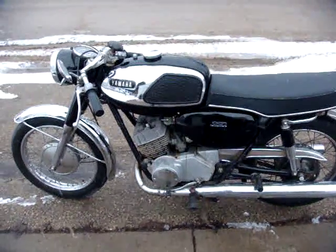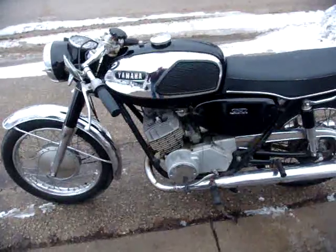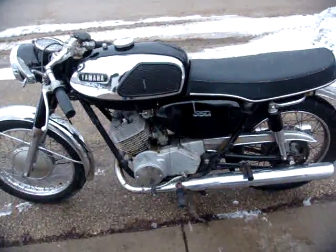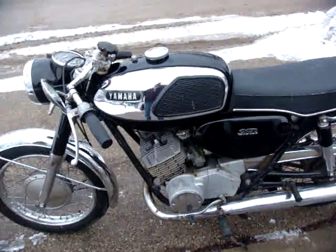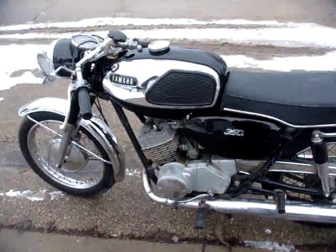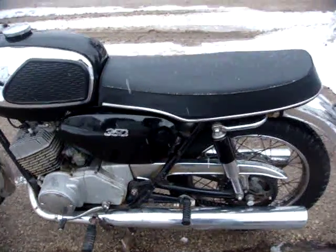It's snowing, but spring is on its way. This is the 1967 YR1 350 Grand Prix Yamaha — 350 two-cylinder, two-stroke. This is the grandfather to the RD350.